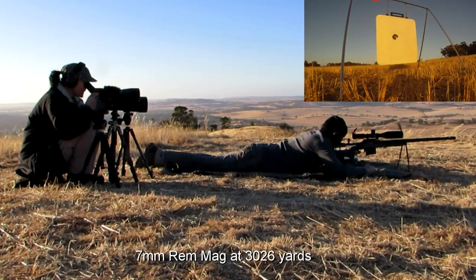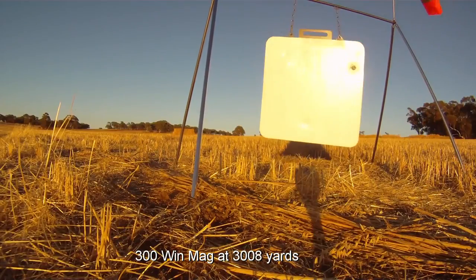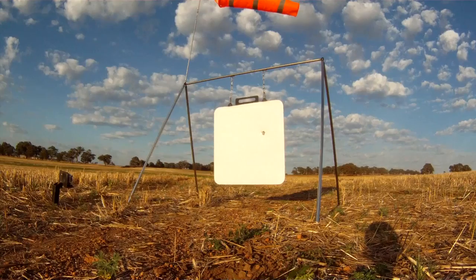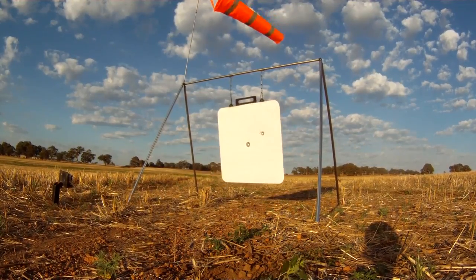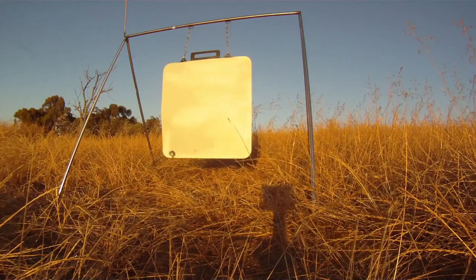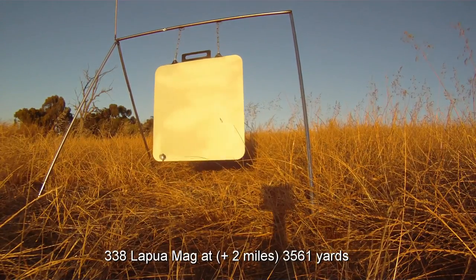Hit beautiful center target, hit top right corner, hit middle of the center plate — there we go. Hit center, hit, hit it, beautiful, nearly dead center, got it, hit bottom left, right on center target, hit good.